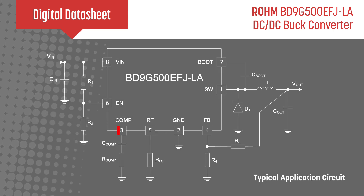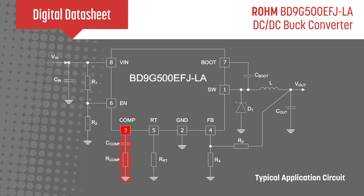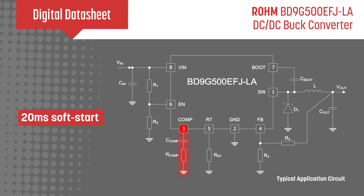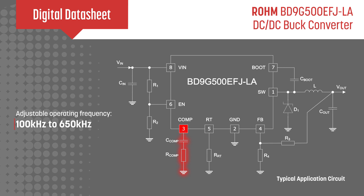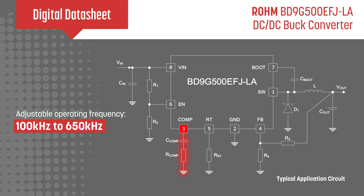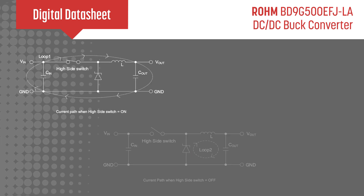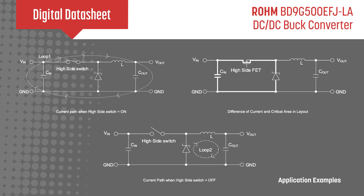Additional features include a simple phase compensation setup, a 20ms soft start function which slows down the rise of the output voltage during startup, thereby limiting the inrush current, an adjustable operating frequency from 100kHz to 650kHz, and various protection elements.